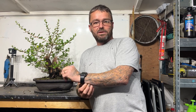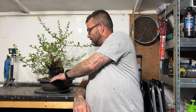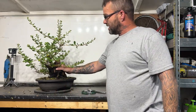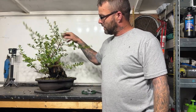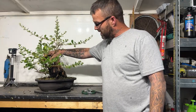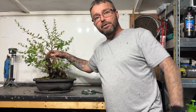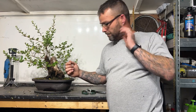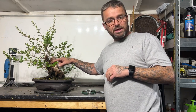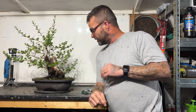Hi everyone, welcome back to the channel, Horton Bonsai. Today's video, I've got the Escalonia in the workshop. All of one side is dead, it needs a lot of carving and I'm going to wire and create something out of the left-hand side of the tree. What I'll do is I'll bring you in and give you a look at it before I start, because I need to clean all the old bark off and see where we're going with it.